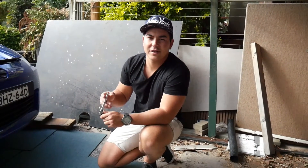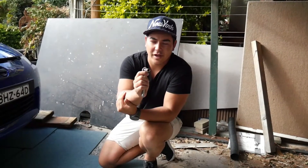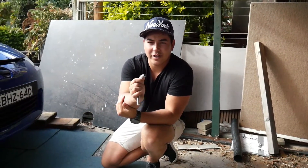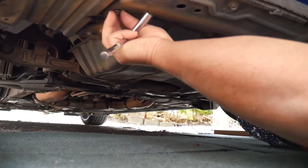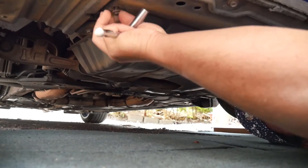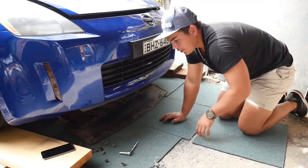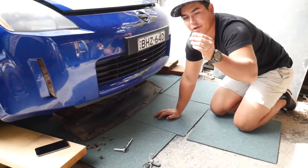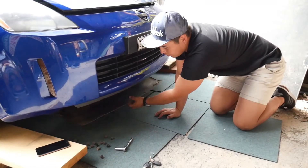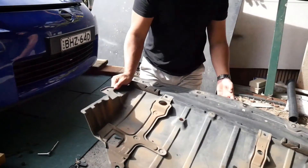To get access at the oil filter and the oil drain pan, you need to remove one panel. You've got to use your 10mm socket. There are 8 bolts you've got to remove. Once you remove all the bolts and there's one little clip in the middle at the end, you can pull it all out. Then you have access at your oil filter and your drain pan.